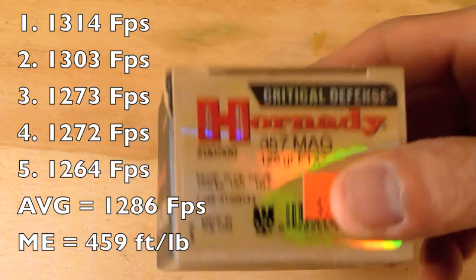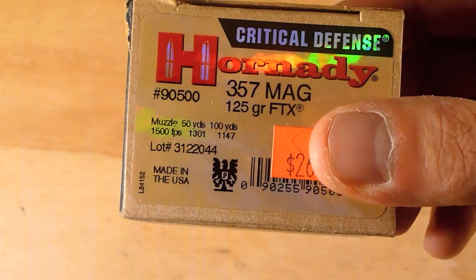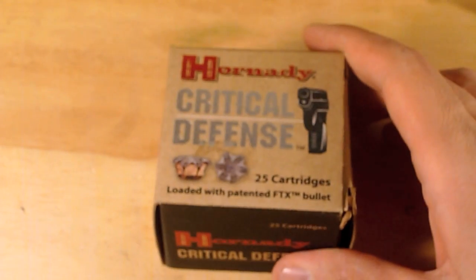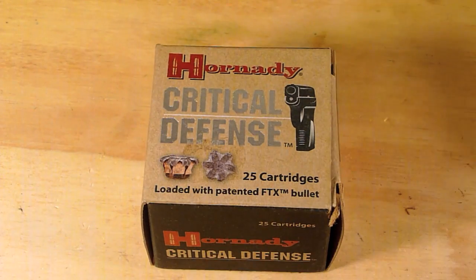Hornady advertises a velocity of 1,500 feet per second at the muzzle on the box. I believe they are using a 4-inch barrel — I think it's a vented barrel they use as well. With the SP-101 that I shot it out of today, it has a 2.25-inch barrel, so you're losing roughly about 200 feet per second out of the shorter barrel.